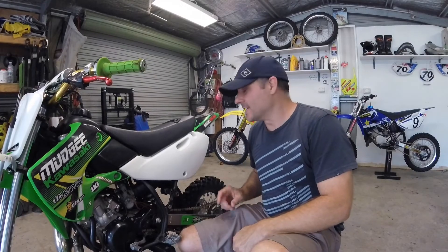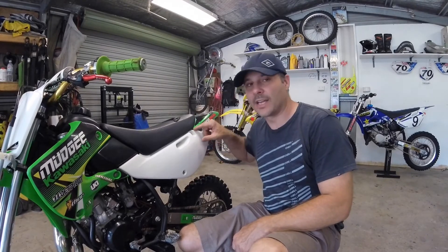So there you have it. That's a helicoil installation, and we've managed to keep the bike with the original sized bolts in it. Thanks for watching.